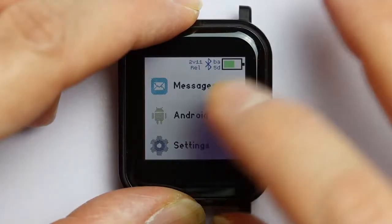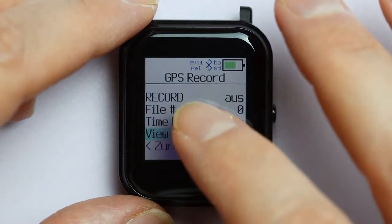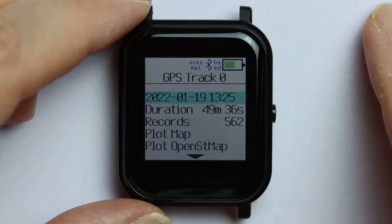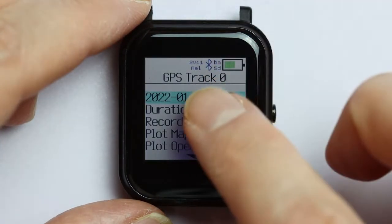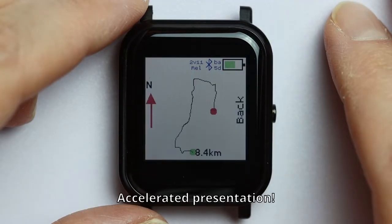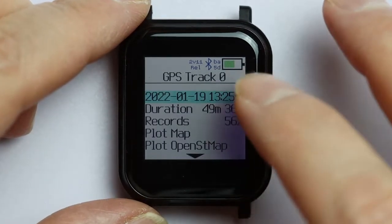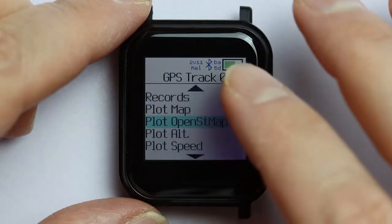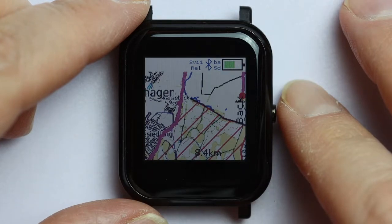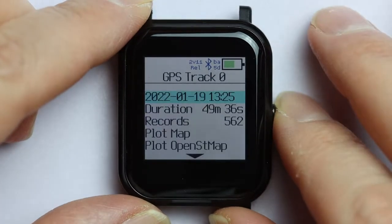Now let's look at the recorded tracks. The simplest way is inspecting the track on the watch itself. Open it in GPS Recorder and you get the basics: recording date, time, and duration immediately. Currently there are also four built-in evaluations. The first is a simple plot of the track without any map background or other indications of where you actually were. The second features the OpenStreetMap integration. Unfortunately it does not show the complete map at the moment, but that is surely a bug that can be fixed.